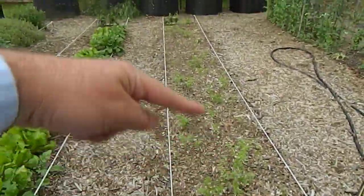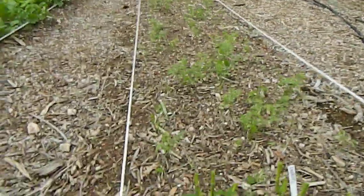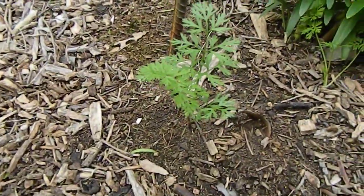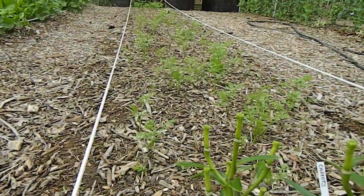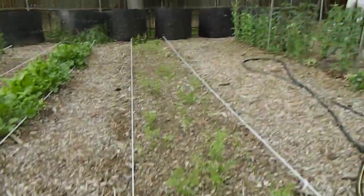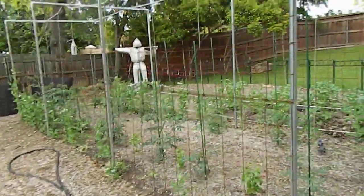These are carrots. You can see one right there — there's a carrot right there. They're not ready to pick right now but they will be in about a month.